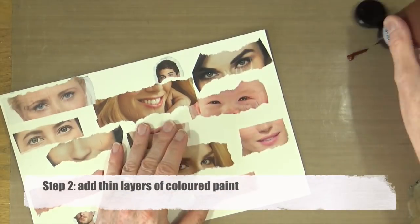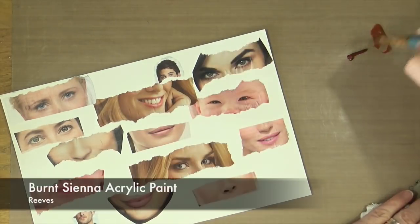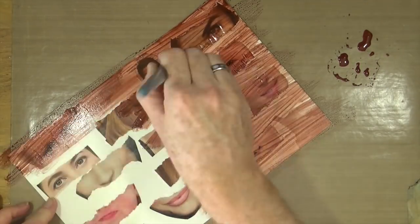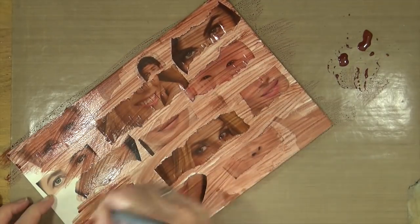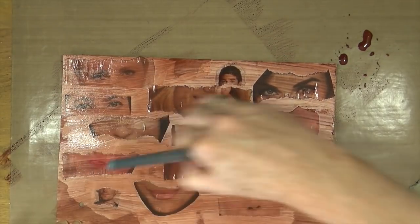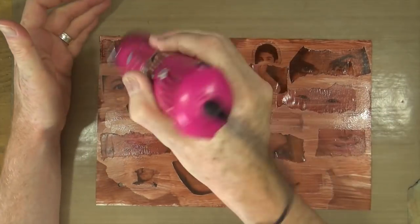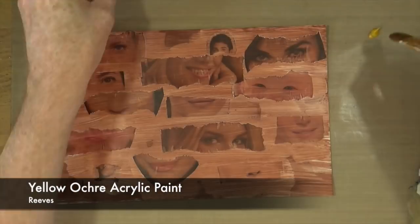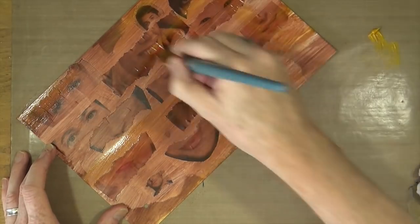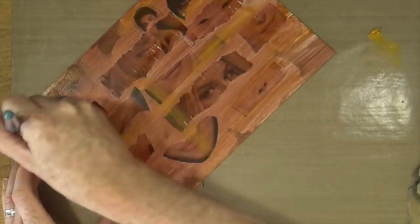Step two is to add thin layers of coloured paint. I'm starting with burnt sienna acrylic paint from Reeves, watered down on my craft mat, doing a nice background wash. I'm not too bothered about brush marks because I'll be adding quite a lot of layers on top. Then I'm adding some yellow ochre acrylic paint with a little bit of water, just to bring back a little bit of warmth into the background.